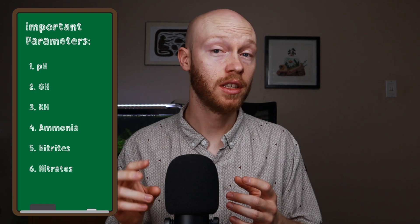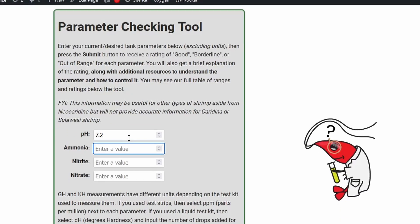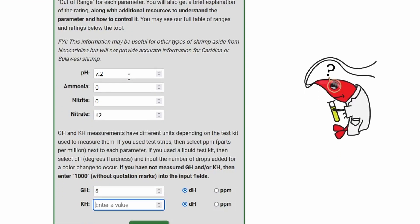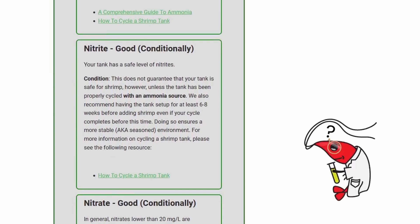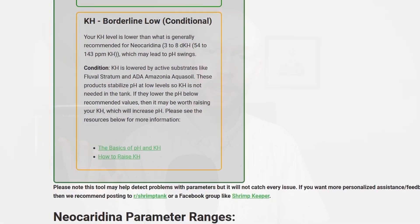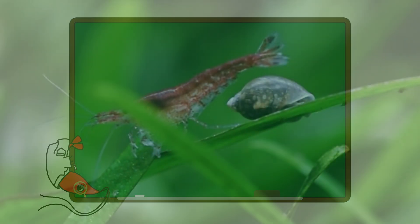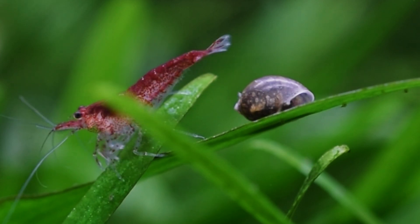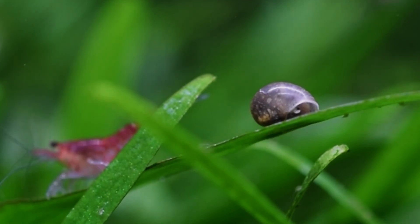If you aren't familiar with GH and KH — those can be two that fly under the radar — they are so important. You can use the Neo-Karadena parameter checker to understand what healthy ranges are and how to achieve them. These ranges also work for ghost shrimp, Amano, Bamboo, and Vampire shrimp, although they do not work for Caridina shrimp. Once you've gotten your tank set up and recorded your parameter measurements, it's time for step two: adding snails. Snails and the little bit of food we give them release ammonia and feed the beneficial bacteria to let them establish. You can get snails from your local fish store or other hobbyists, but oftentimes snails come in with the plants.